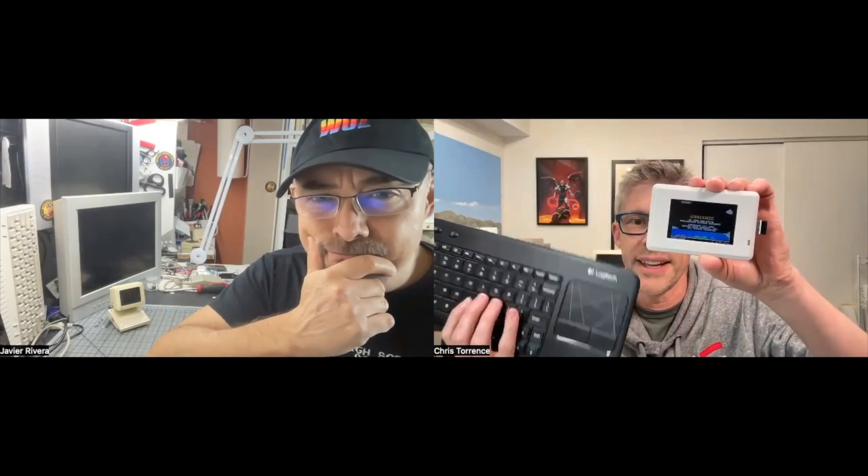Oh my God. 3.2 inch screen. It all works. Got a little dongle here so you can plug in a keyboard. Unfortunately, the keyboard is like larger than the computer. But yeah, look at that. Are you impressed? I'm a little bit impressed. Yes.